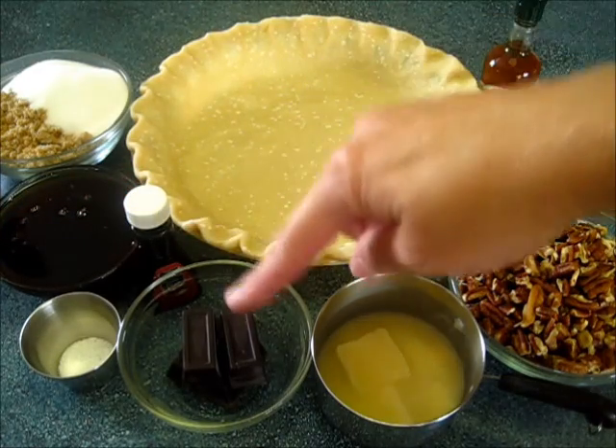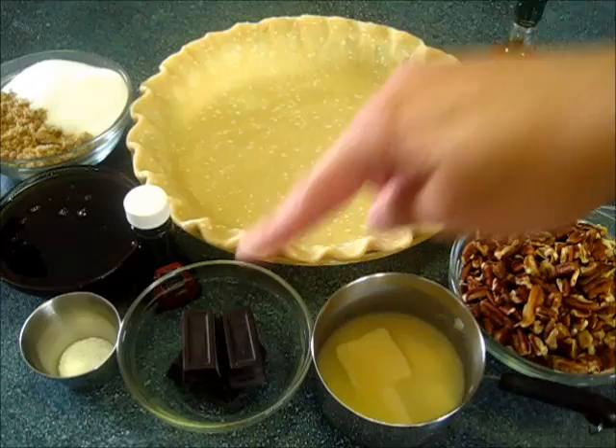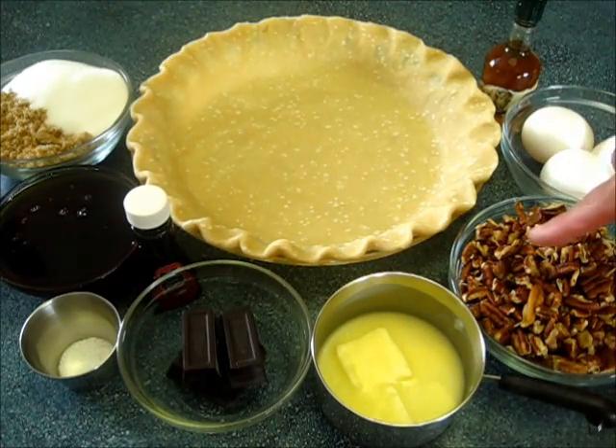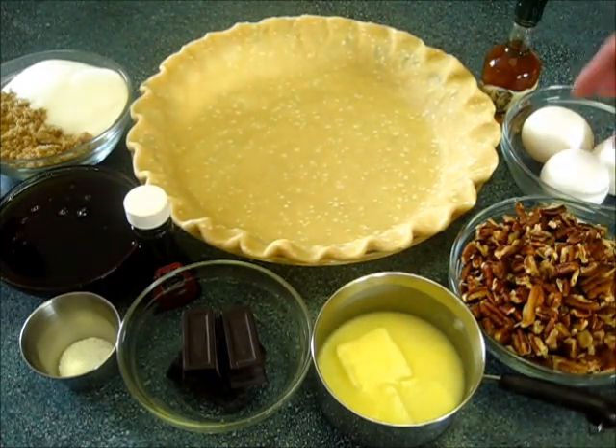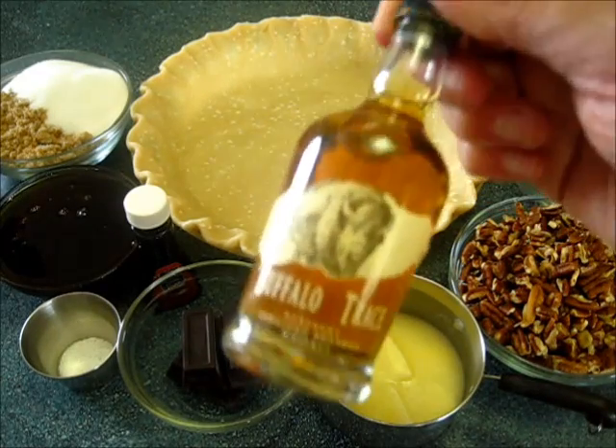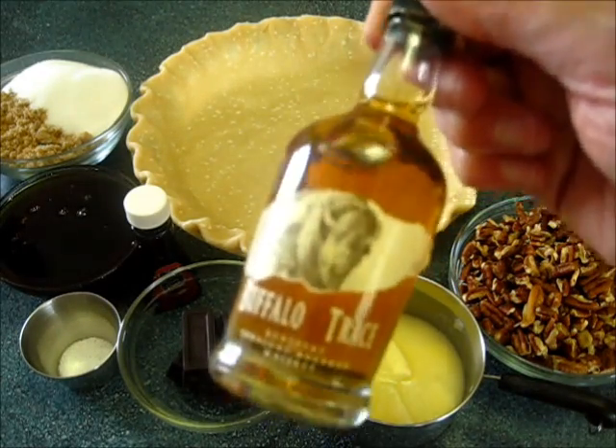I've got two ounces of unsweetened chocolate, one-fourth of a cup of butter, one and one half cups of chopped pecans, three eggs, and of course three tablespoons of bourbon. I'm using a Buffalo Trace bourbon for this recipe.